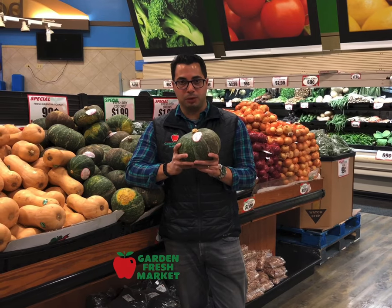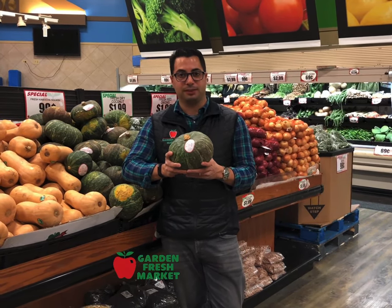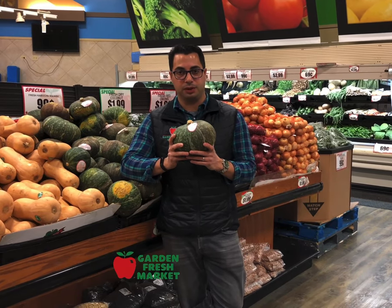Kabocha squash can be roasted or used in soup. It has a very creamy texture when you cook it in soup.